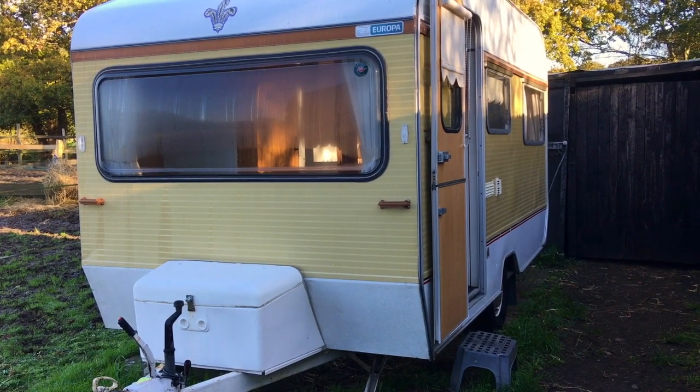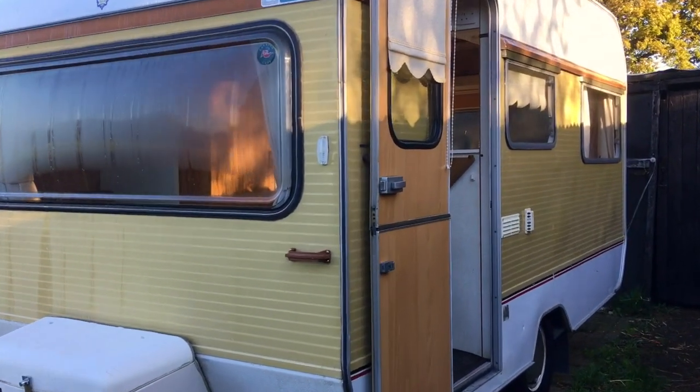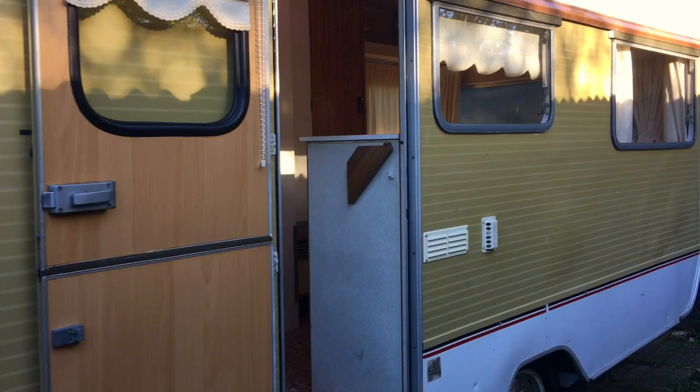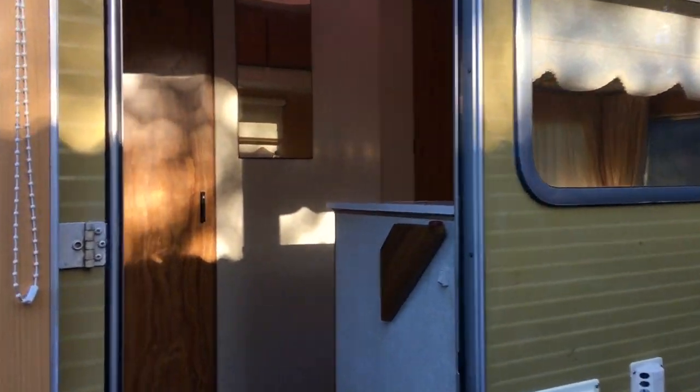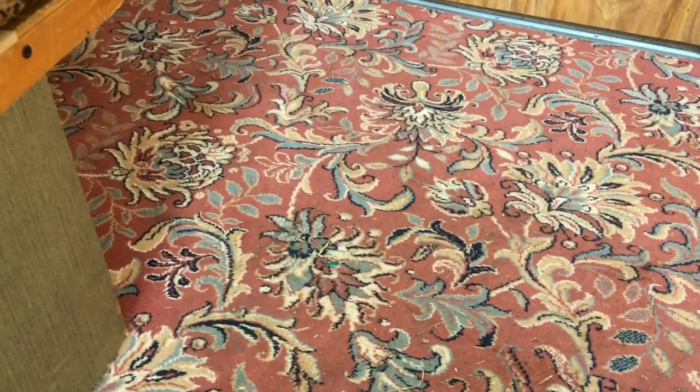Here we are at the Europa 390 and we're going to have a little look, have a little tour. Don't mind the kids, they're very excited about seeing a horse. So in we go — very, very funky carpet.